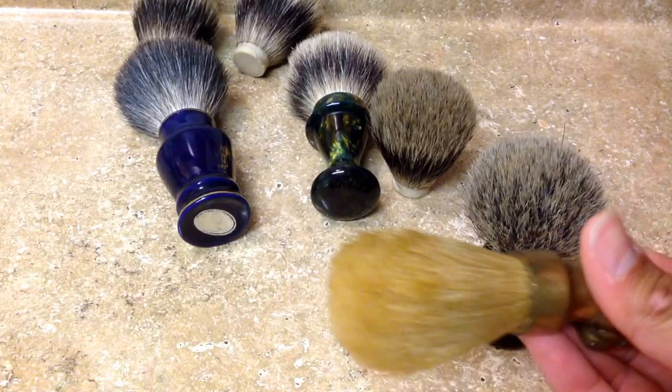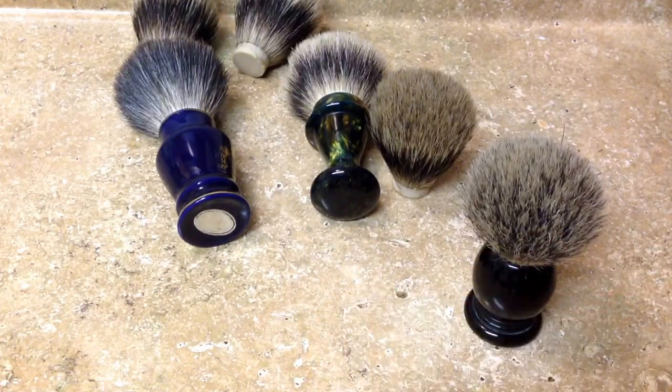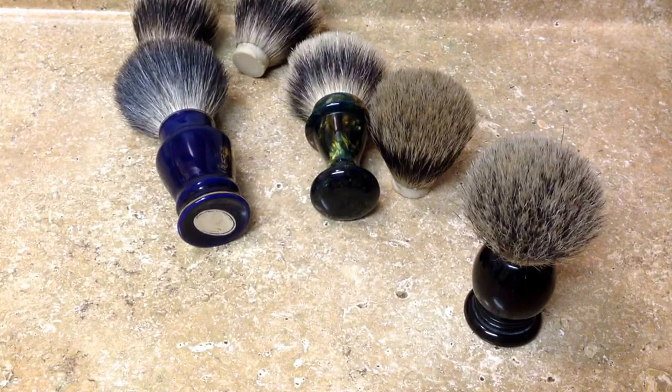So what do you do? Very simple — you change the knot. You remove that old brush and change the knot to one that you will enjoy. A lot of people like badger, some like boar, and some like synthetic. There are a lot of vendors out there selling great knots and handles, and you can customize it to your liking.